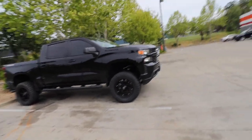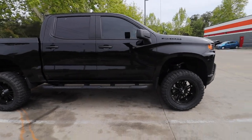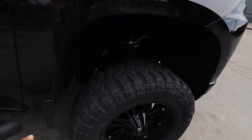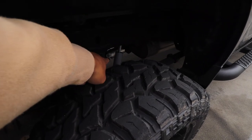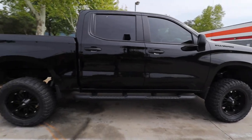I finally got my truck back and look what it looks like — we finally put that six inch lift on it. This thing looks crazy, it looks way better than when I first got it. We literally have to jump in the car now. You can see the kit right here, better in the back. It is a Rough Country lift kit, six inch.